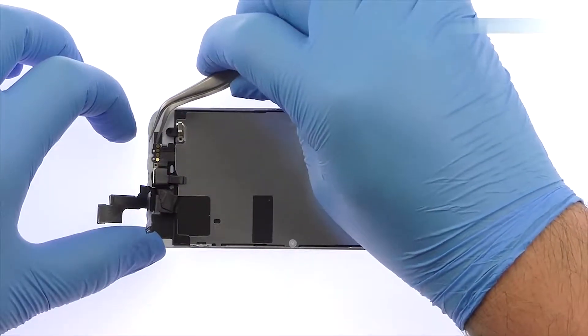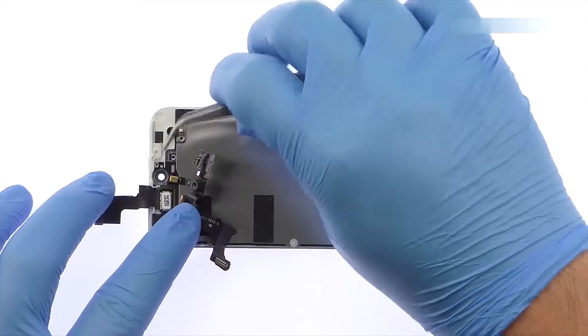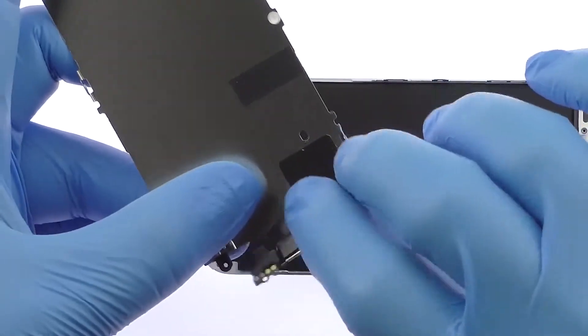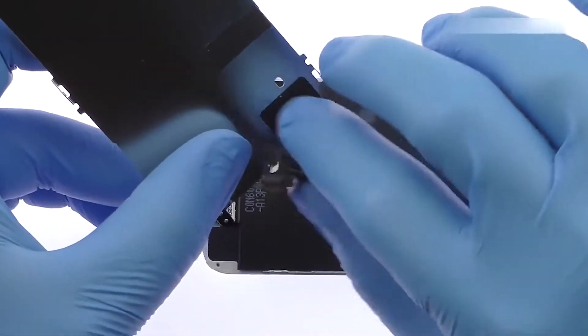Gently pry the front camera and proximity sensor ribbon cable away from the display assembly. Now separate the iPhone SE front-facing camera and proximity sensor cable from the LCD shield plate.